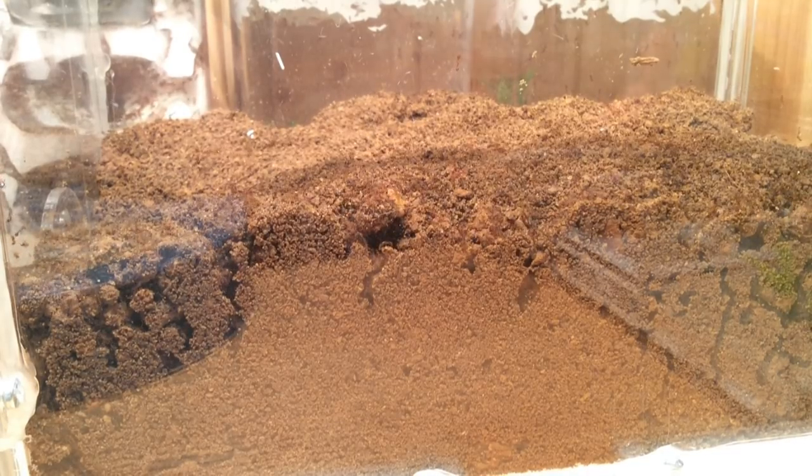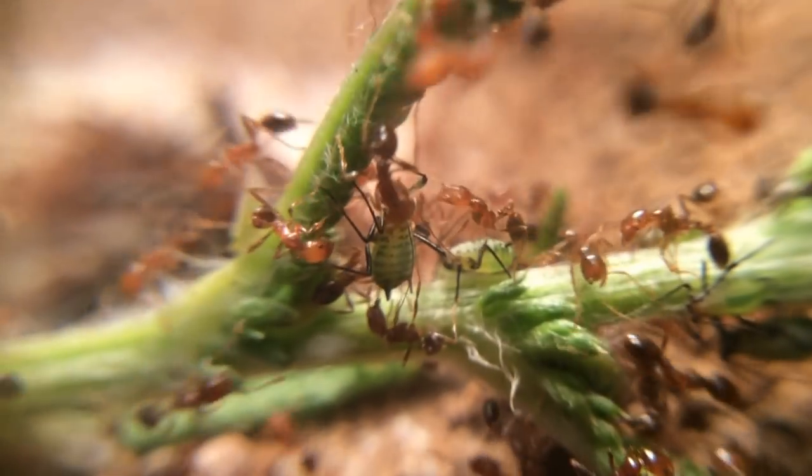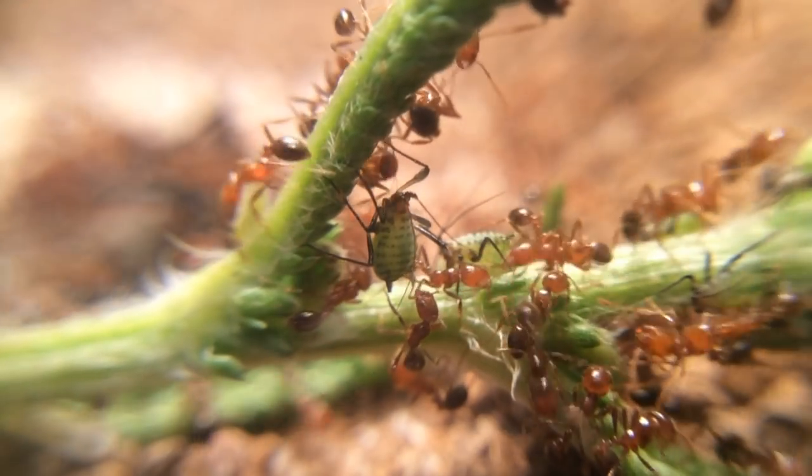Чтобы справляться с колонией, необходимо всё продумывать на два шага вперед, иначе будут побеги, а это грозит для близлежащих колоний как минимум большими потерями.